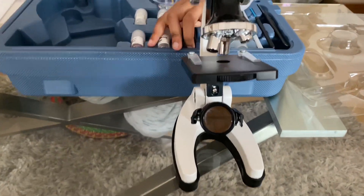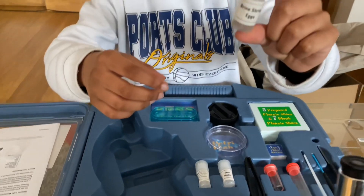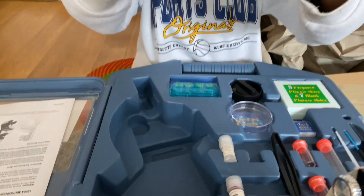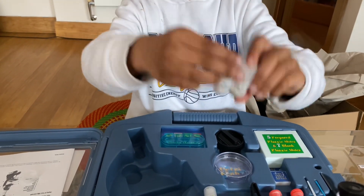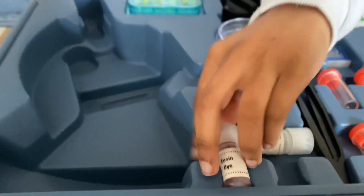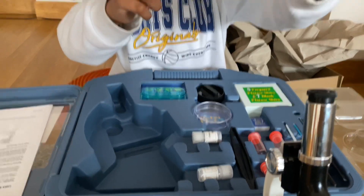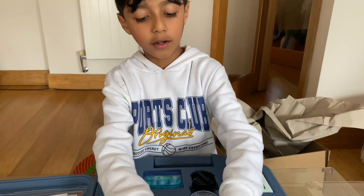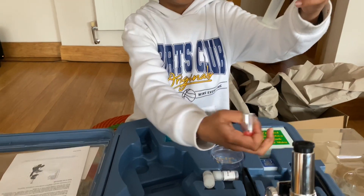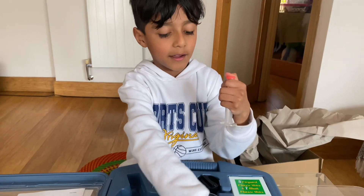There are also things that come with it — lots of other items. Like brine shrimp eggs, sea salt, and I think this is dye powder. And there's also these — to put your samples in, yeah.